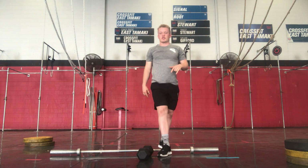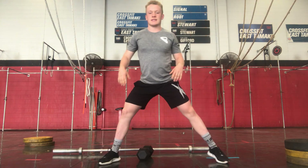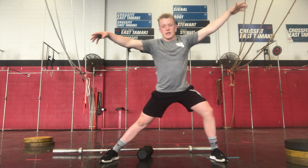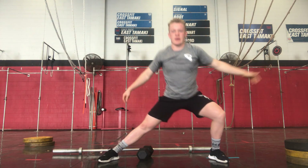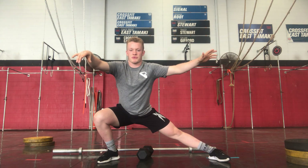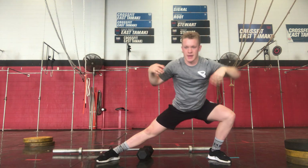Then we are going straight into our 10 Cossack Squats. Keeping a wide stance on your legs, keeping these feet planted on the ground, heels on the ground the whole time. Slowly going, putting a stretch on your groin there. We have 5 each leg. I want you guys to pause for about 3 seconds at the bottom of each rep as well. 1, 2, 3. Back into it.